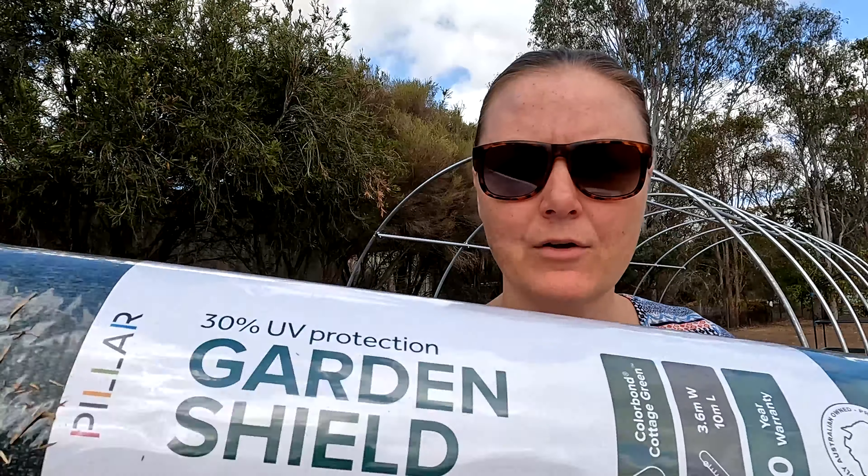Good morning everyone. It's been about three days since we took our greenhouse cover off. The reason we've waited is due to the weather — it's been very windy for a couple of weeks. It's still windy this morning, however I have the day off and we are slightly overcast today, so I thought today is the day.